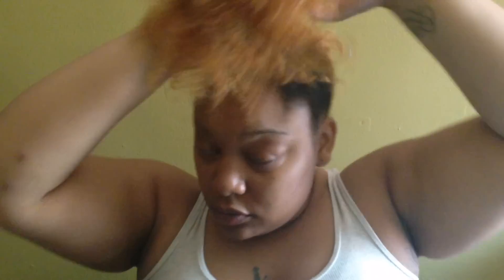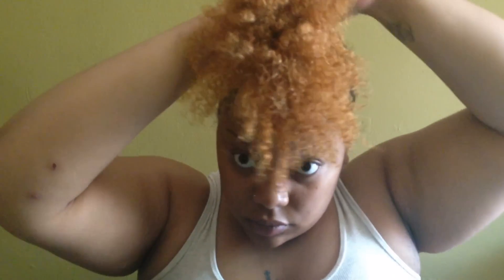Now this last step right here is very very important because I'm going to be pineappling my hair to help stretch it. I'm pretty sure we all hate that first day hair with the shrinkage — this helps give a little bit of stretch and avoid that shrunken first-day hair look.